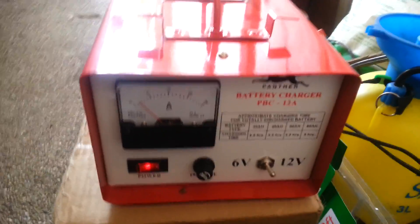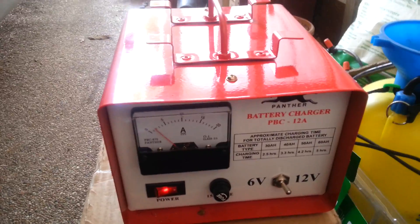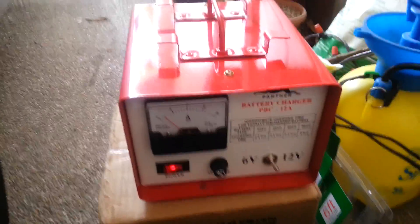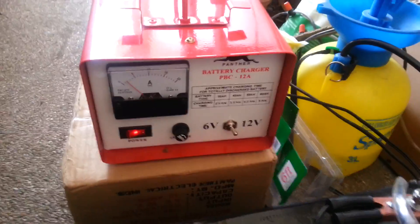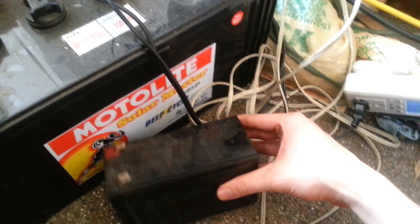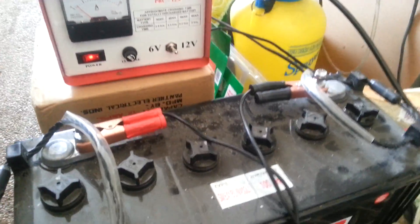This is the Panther battery charger. It can do 12V or 6V and it can charge up to 12A at a time. It's set on 12V mode, attached to a 100Ah deep cycle battery. You can also charge small 7Ah batteries or your car battery, which is what it would typically be used for.